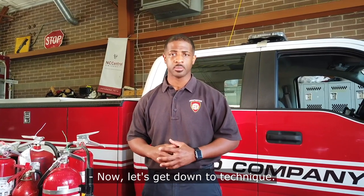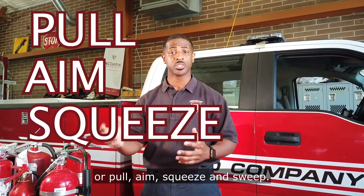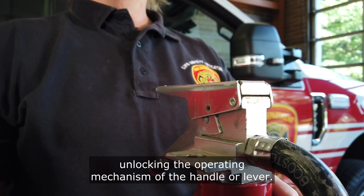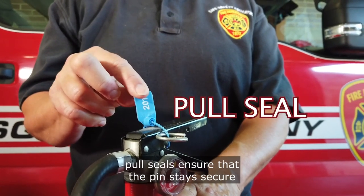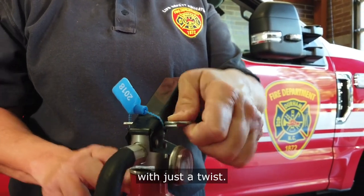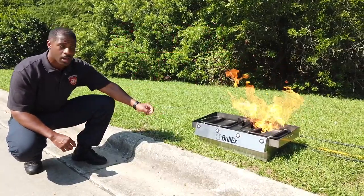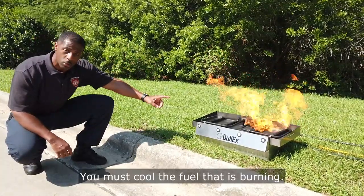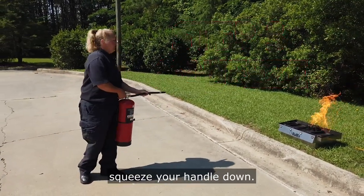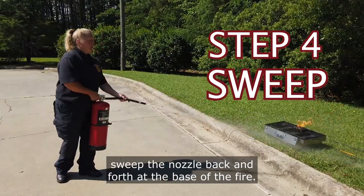Now let's get down to technique. An easy acronym to remember is PASS: Pull, Aim, Squeeze, and Sweep. Step one — Pull the pin. This pin is easily removed, unlocking the operating mechanism of the handle or lever. Your extinguisher might have a pull seal, which ensures the pin stays secure to prevent accidental activation; it's lightweight and made to be broken easily with just a twist. Step two — Aim. Aim your fire extinguisher's nozzle at the base of the fire. The flames are not what is burning — you must cool the fuel that is burning. Step three — Squeeze. Operating from a safe distance, squeeze your handle down. Step four — Sweep. Operating from a safe distance, sweep the nozzle back and forth at the base of the fire.